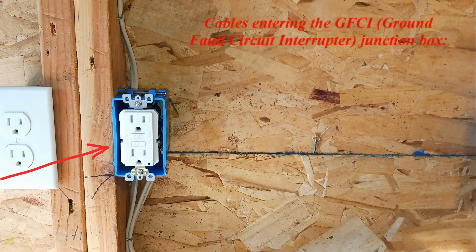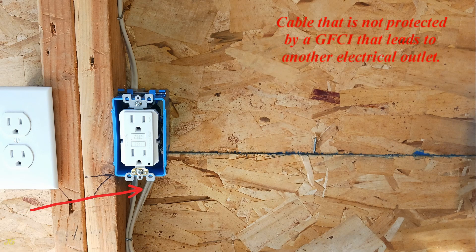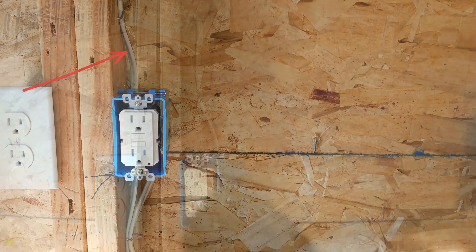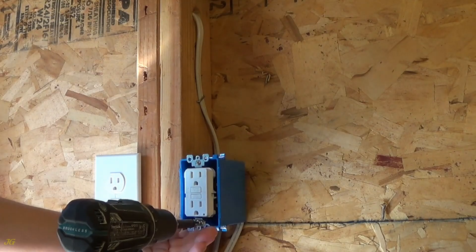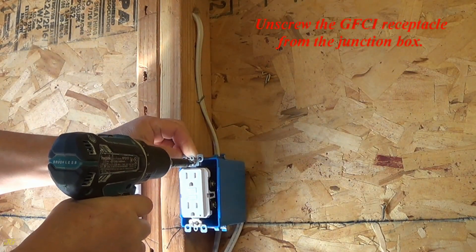Cables entering the GFCI — ground fault circuit interrupter — junction box: the cable from the power source, a cable that is not protected by a GFCI that leads to another electrical outlet, and a cable that is protected by a GFCI that leads to other electrical outlets. Unscrew the GFCI receptacle from the junction box.